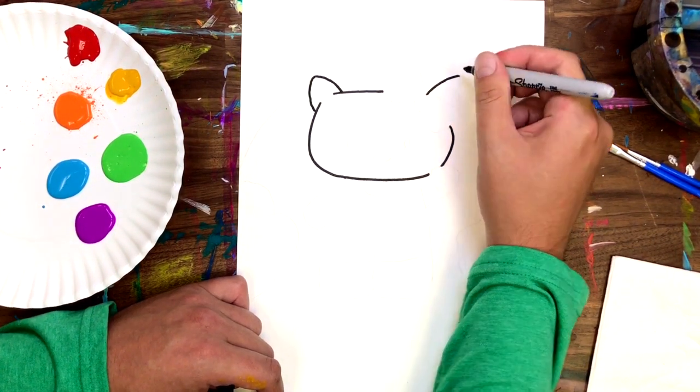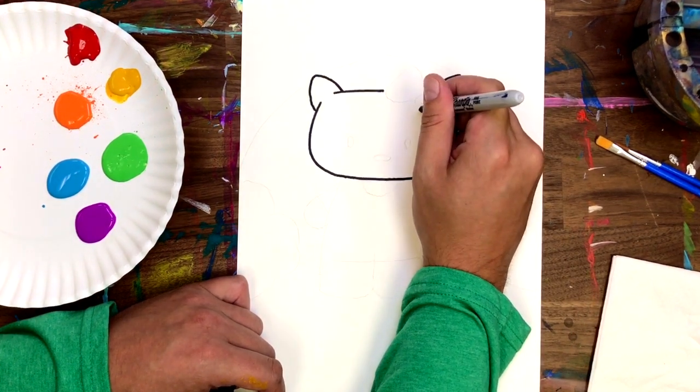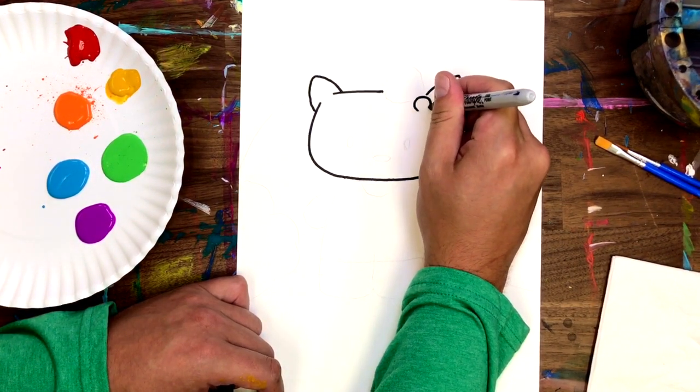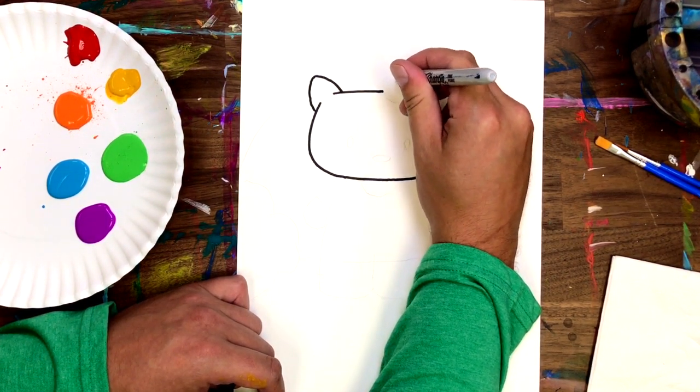Let's quickly add our ears, and then we're going to start our bow with just a circle in the middle. Now just follow along here to finish up the rest of the bow.